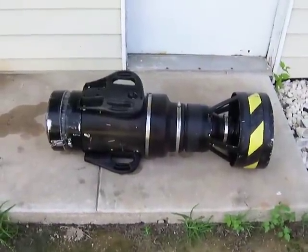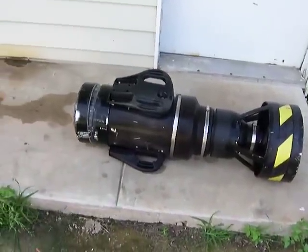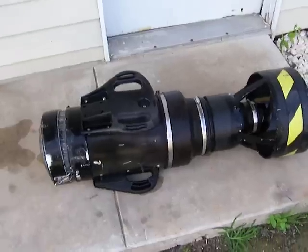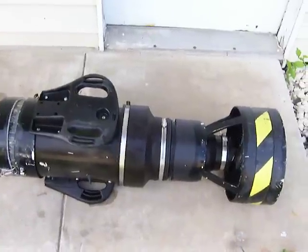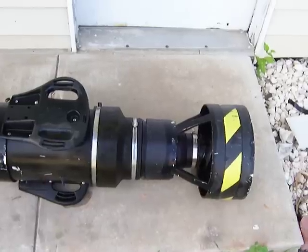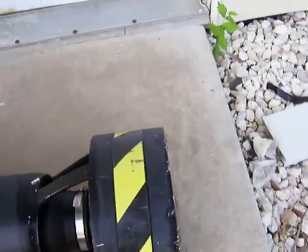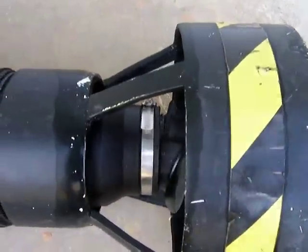This is a homemade underwater propulsion system. It's been made out of a 12-inch pipe, reduced down to a 6-inch pipe with a reducer back to a 12-inch pipe for the lower half of it. This is a 12-inch reducer to a 6-inch.